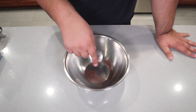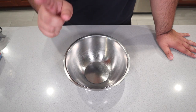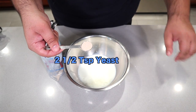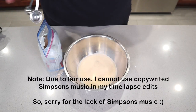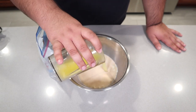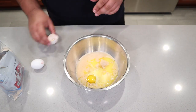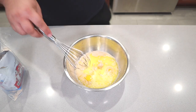First things first, let's put together the wet ingredients — well, the mostly wet ingredients as you'll soon see. In a medium sized bowl, add one cup of warm milk, one packet or two and a half teaspoons of yeast, one stick of unsalted butter melted, one teaspoon of salt, two eggs, and a third of a cup of white sugar. Mix it all together with a whisk.